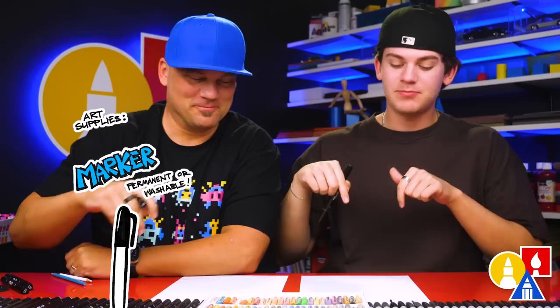Hey friends, we're going to draw one of our favorite candies — Nerds. We hope you're going to follow along with us. You need your drawing supplies. We're using markers, but you can use whatever you have. You also need some paper and something to color with. You're ready to start.